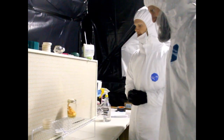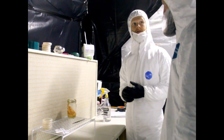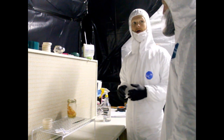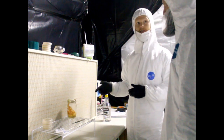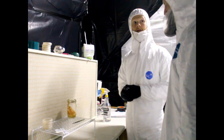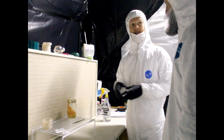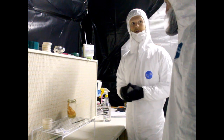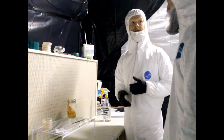We partner with a lot of foragers who go out in the wild around the United States, typically on the East Coast, and they find Cordyceps militaris in the wild growing on moth larvae in the Lepidoptera family. They'll clone it in the lab, get the DNA culture on a petri plate, and send it to us to grow out.